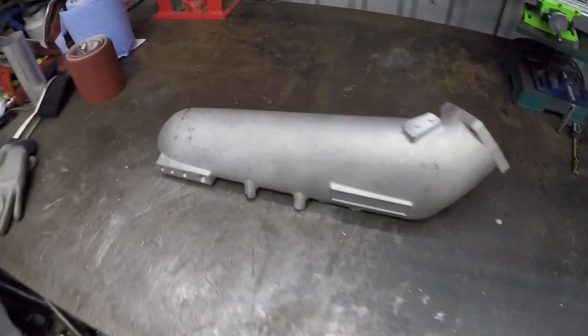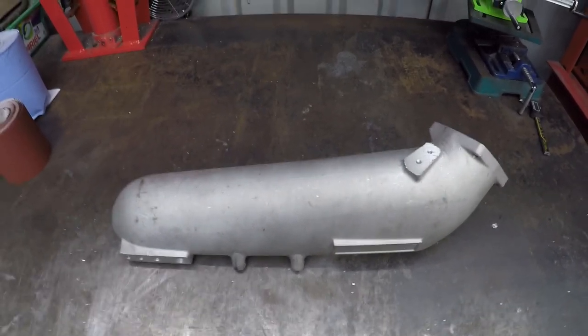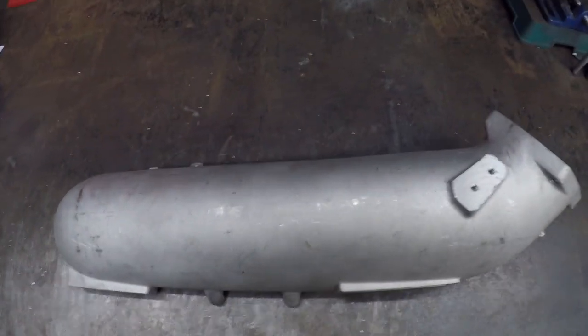Hi guys, welcome back to another video. In today's video, we're going to be talking about inlet manifolds. On the Twin Engine Corrado we're going to be using a couple of these which are 2JZ aftermarket inlet manifolds.